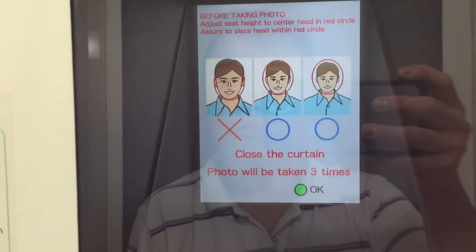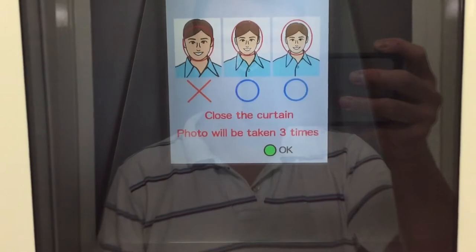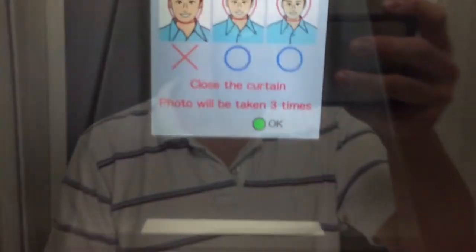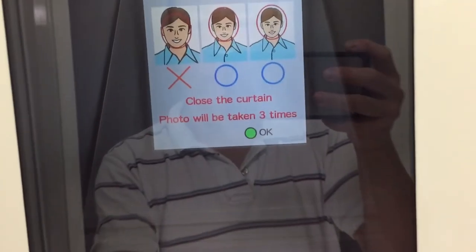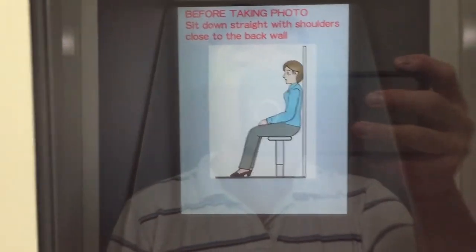Before taking the photo, adjust the seat height to center your head in the red circle. Make sure to place your head within the red circle and close the curtain. The photo will be taken three times. I didn't see this at first.